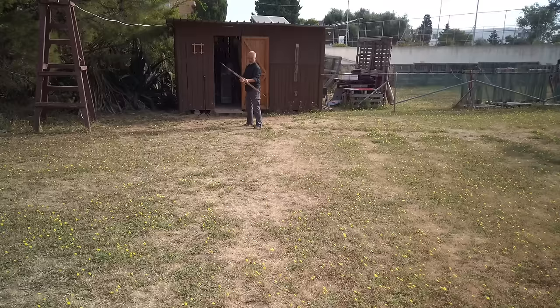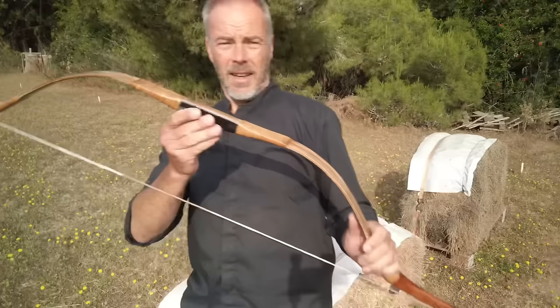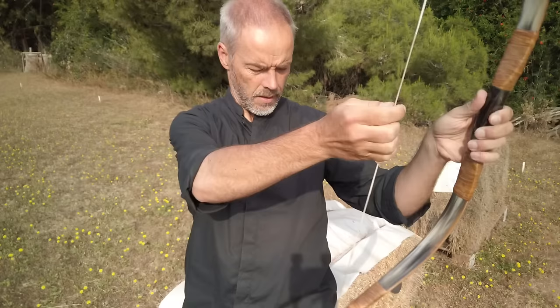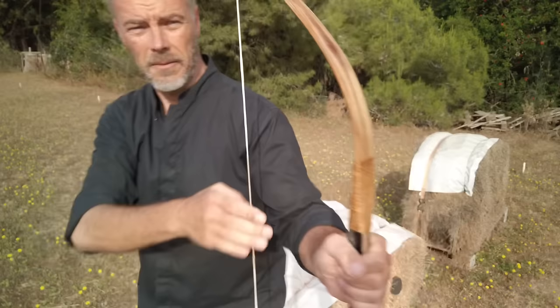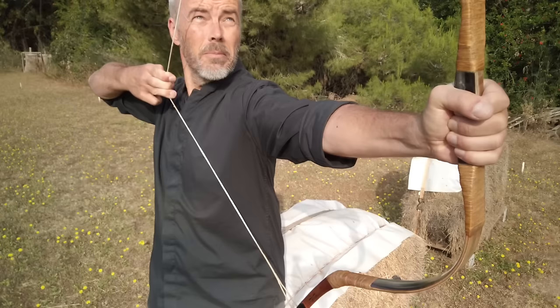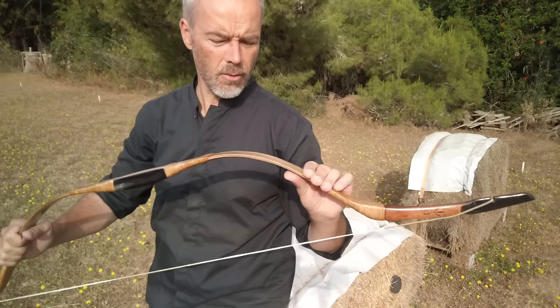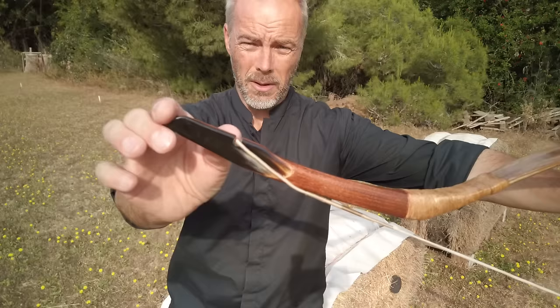String twist feels even better — this bow doesn't mind string twist. You feel the bow getting more and more flexible. It's like with every horn-sinew bow — it needs a bit, but then you get there. Feels really nice. With the 500 grain arrows I'm a bit more accurate. On a Monday morning, I am capable of shooting a bow like this — life does not get much better. No wiggle at all. Draw experience: the draw curve is like a flat line — it doesn't exist. Nothing from beginning to end. This is already beyond 30 inches, no stacking whatsoever. I think 30 inches is a very safe draw — capable of doing more.